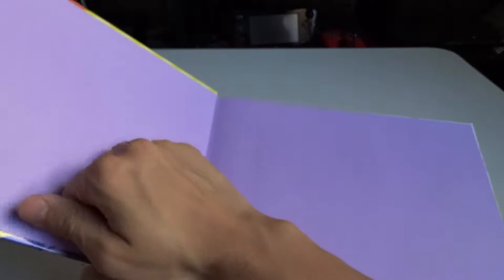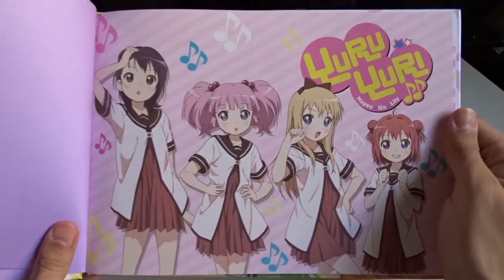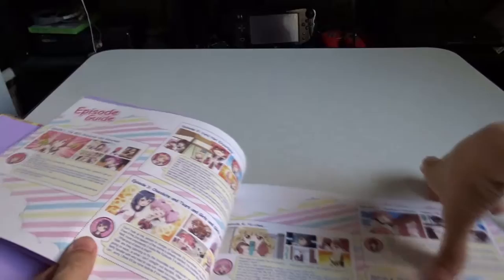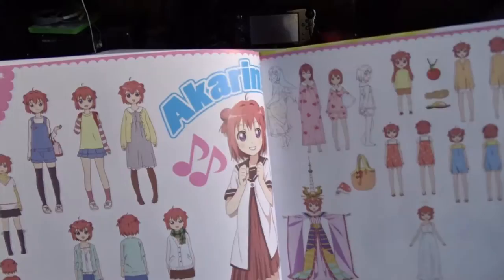Now let's check out the art book for Season 2. It's a hardcover — in my last video I mistakenly called it paperback. The first page is followed by an episode guide with a little bit of information for each episode. This show is freaking awesome — if you haven't seen it, you have to. It's one of the funniest animes I've ever seen. You can watch any episode and just enjoy it; it doesn't really have a continuing story.